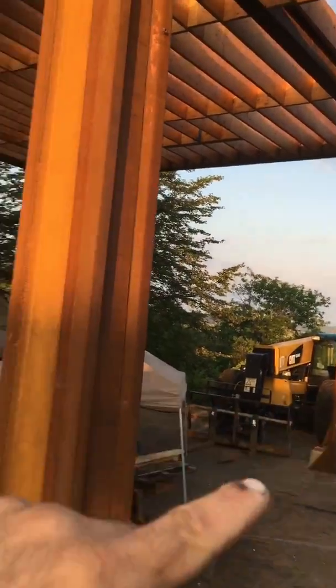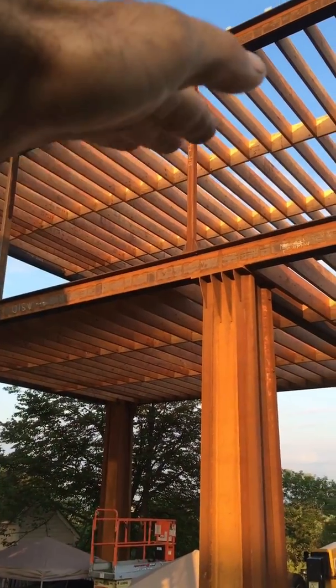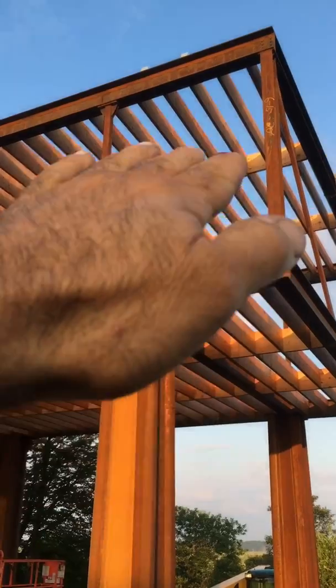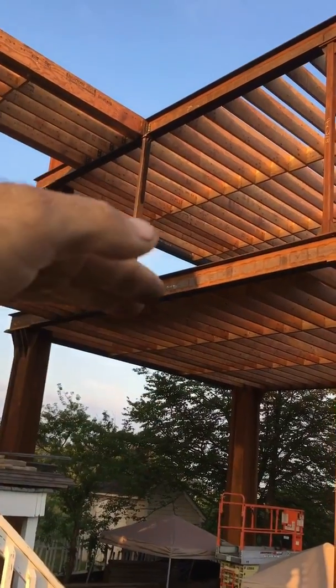I'm going to bring the machine out and put it in the area from this side right in this area here, and then we'll boom up from here and place the staircase, then boom up the platform and place it, and the platform and place it.